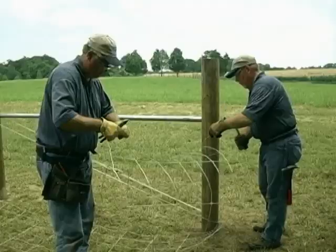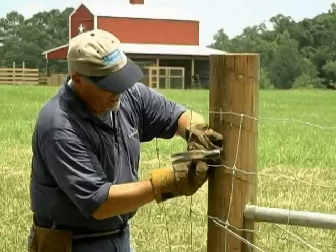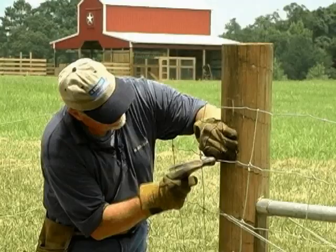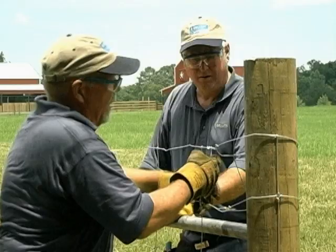To begin installation, unroll 25 to 30 feet of wire, leaving 2 to 3 feet at the end for tying off. Strip two or three stay wires from the fence. Stand the wire up against the brace and temporarily staple in place, keeping the stay wire straight with the end post.